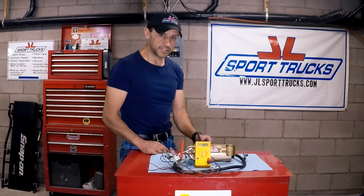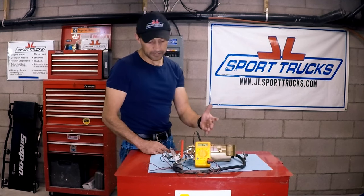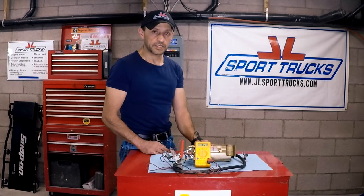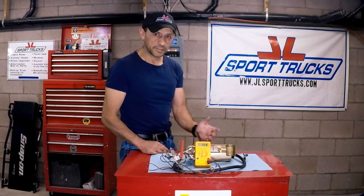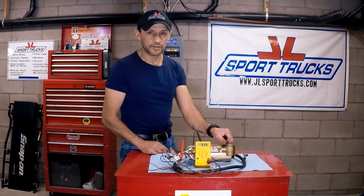As you can tell, this is very simple. The hardest part is removing the entire fuel pump module, but aside from that the test is super easy to do. Now you know how to test a fuel level sending unit. Thanks for watching — see you next time.